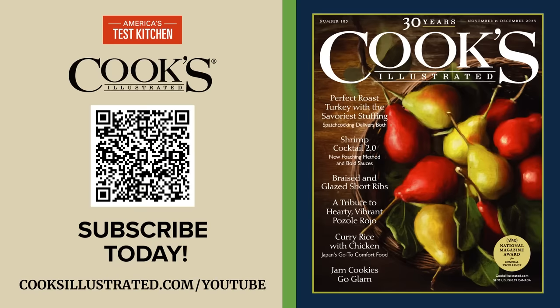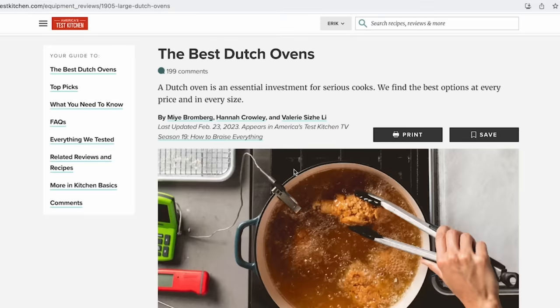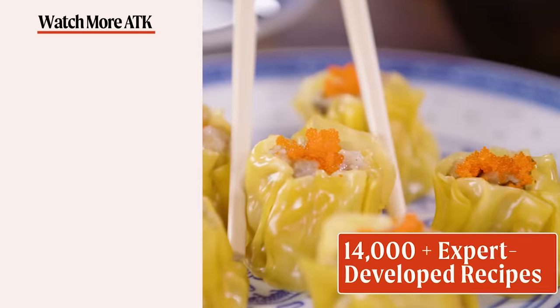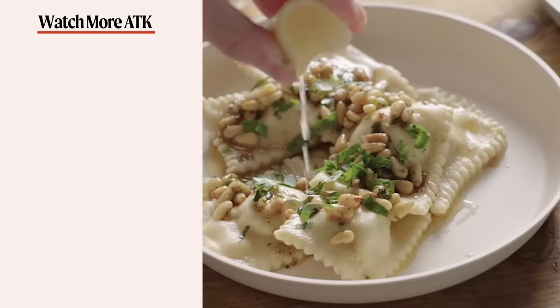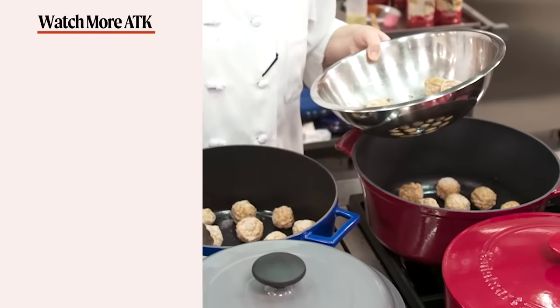We hope you enjoyed this video as much as we enjoyed making it. Don't forget to hit that like button and subscribe to our channel. And if you're ready to take your cooking to the next level, head over to americastestkitchen.com and get a free all-access trial membership. While you're there, you can sign up for our free email newsletters and download our app. With unlimited access to over 14,000 Test Kitchen recipes and 8,000 product reviews, you'll have everything you need to cook and learn. So what are you waiting for? Let's make something great together.